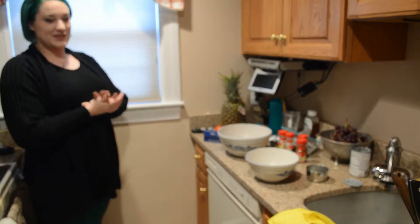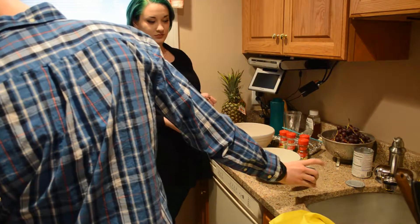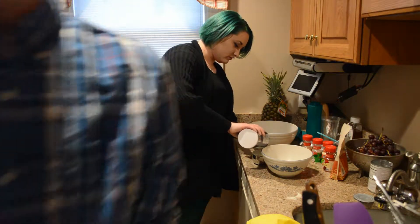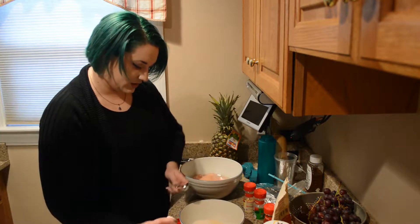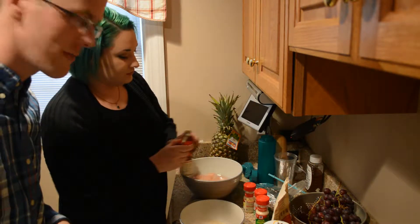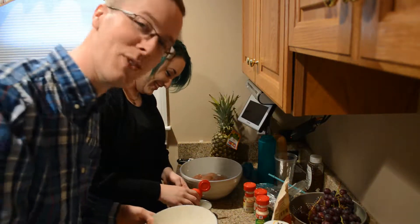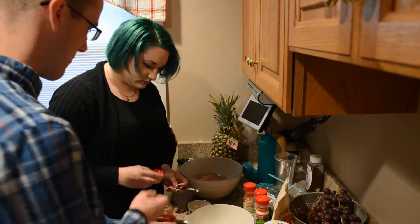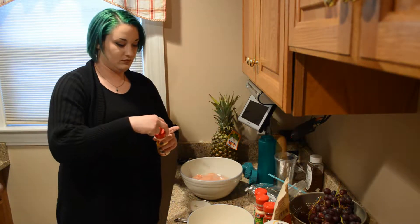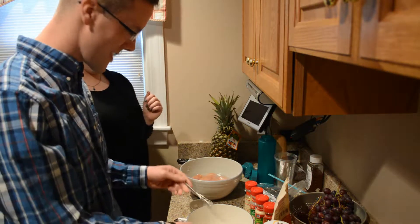Brown rice flour — it's gluten-free, cup and a half. Teaspoon of salt. Onion powder's in. Half teaspoon paprika. If you guys can smell this — it smells really good. We need a half teaspoon of mustard powder and then a quarter teaspoon. That is the tiniest whisk I've ever seen in my life. Yeah, it's the mini whisk.